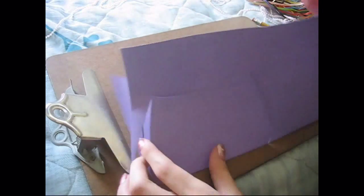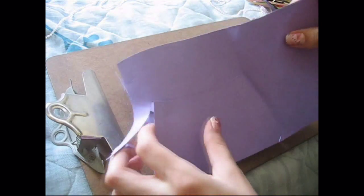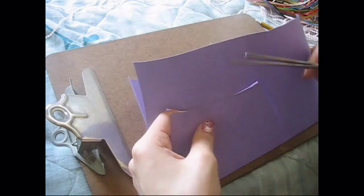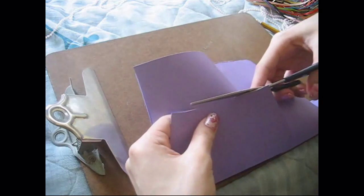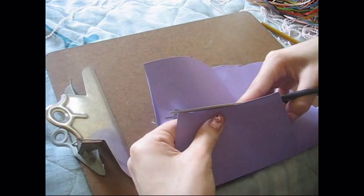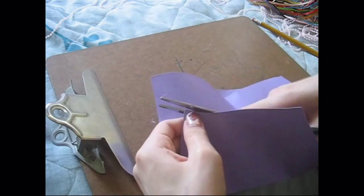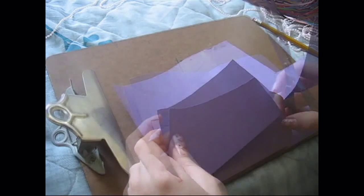So then what we're going to do next is unfold the paper, and the first layer of paper, you're going to cut that piece so that it's not attached to the paper anymore. Don't worry about the shape because you can always fix any parts that look messed up later.